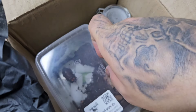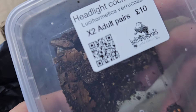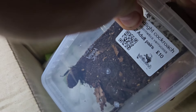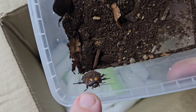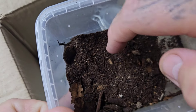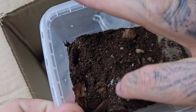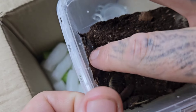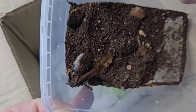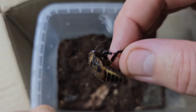Here we've got two adult pairs of headlight cockroaches. That bottom one in the right-hand corner with those two bright orange dots at the front of the head is why they are called headlight cockroaches. We have two pairs, so fingers crossed they breed and we get babies and have a little colony of our own going — started off by Phil. There are actually four in there: three on the left and one just underneath the dirt.